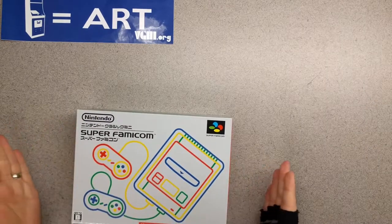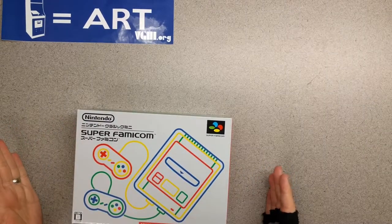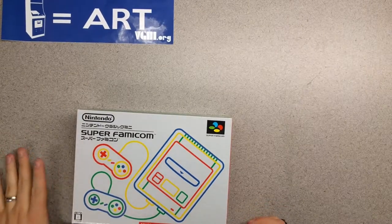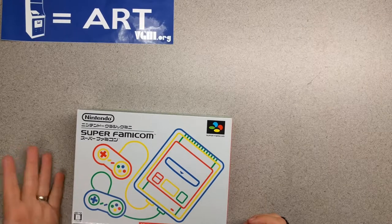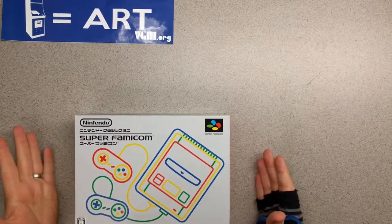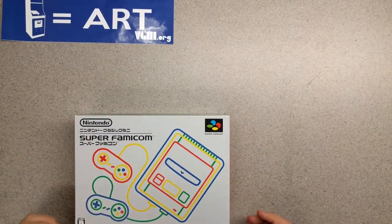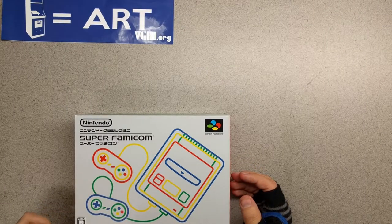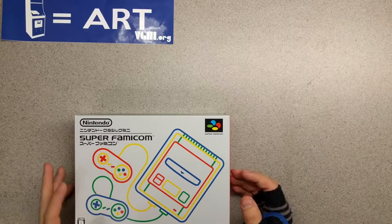Hello everyone and welcome to another unboxing video. Today we've got something that I have been trying to get my hands on for quite some time now. We've got the Japanese Super Famicom Mini, the Super Famicom Classic. I still have yet to get my hands on the American or European version, but was able to track down a Japanese version for not too expensive — just a little bit over original asking price, which considering it's an import for me, I was totally cool with.